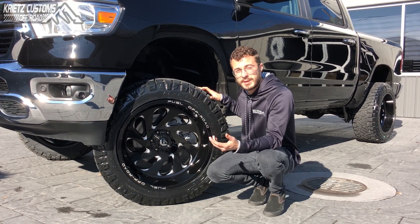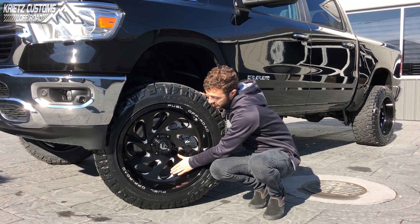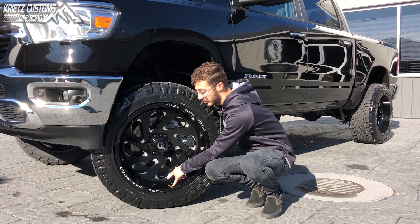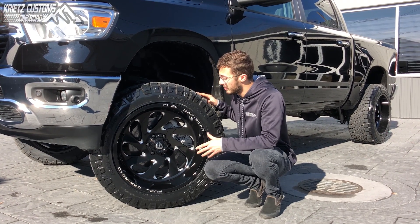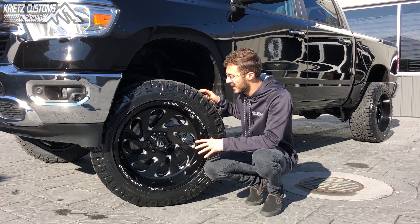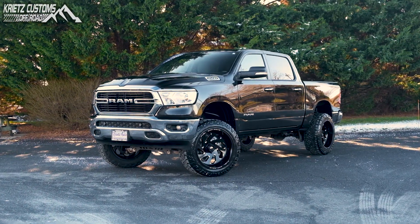This one is also going to be a mix between a concave and a deep dish look, so the spokes come out towards the edge of the wheel but also leave enough room for about a four-inch lip. Overall, I think this wheel really gives a nice look to this truck — it's pretty clean but also stands out with the amount of millings.